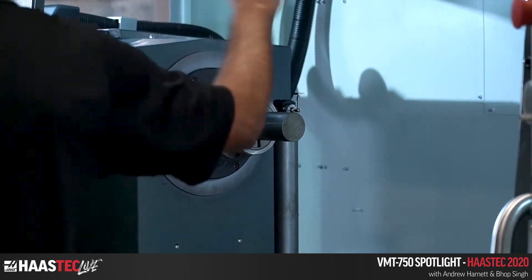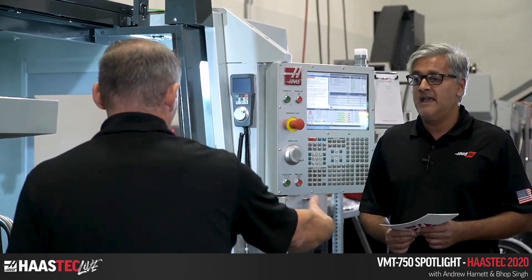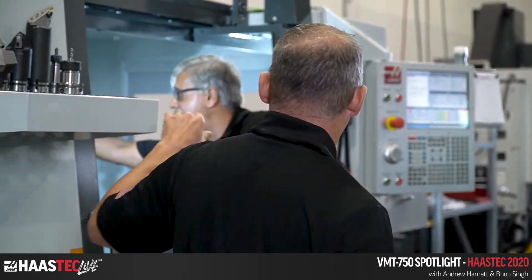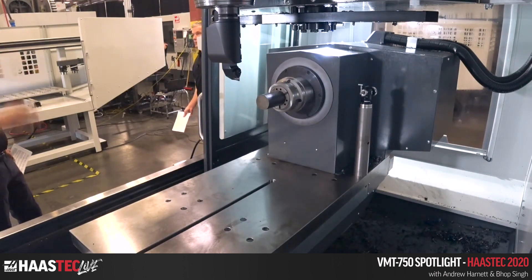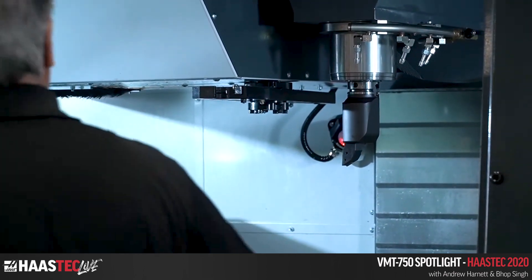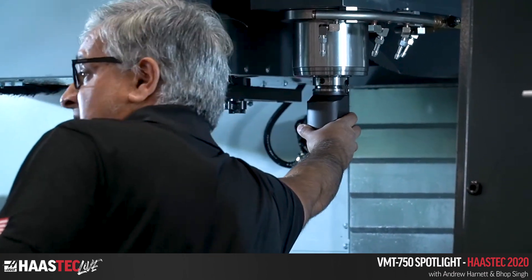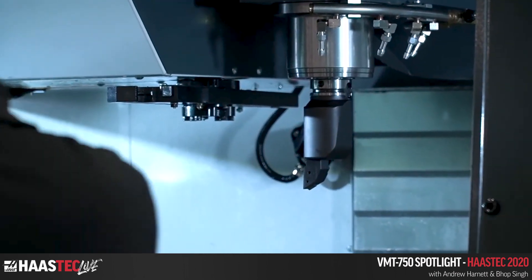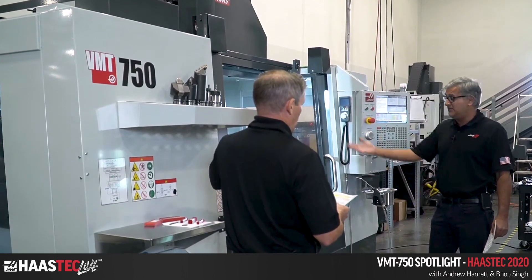The spindle head rotates 90 degrees, so you would eat up some space when fully rotated. We've got the HSK 63A and standard turn-mill turning tools — off-the-shelf tooling, nothing custom. When a turning tool is loaded, we use M19 to orientate to the turn position, and it locks in place with a brake. That's how you hold it rigidly, and that's what we're going to see right now.